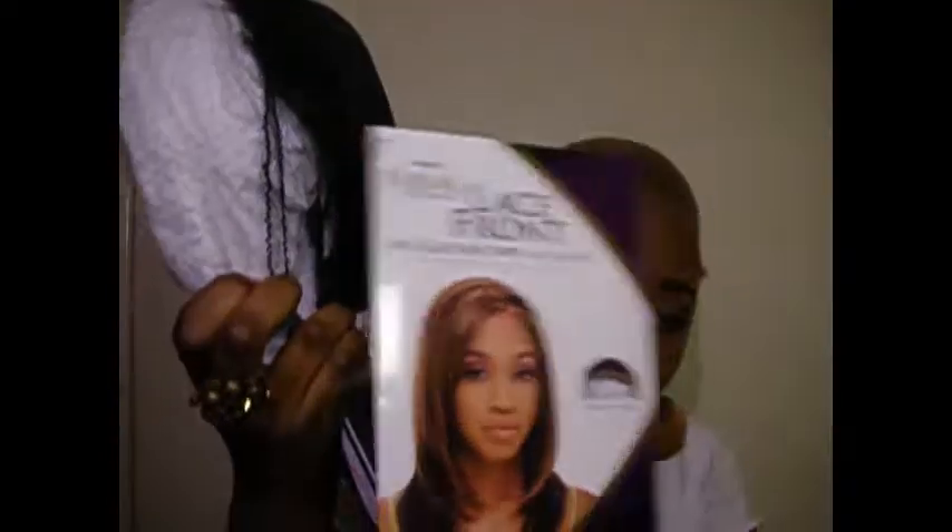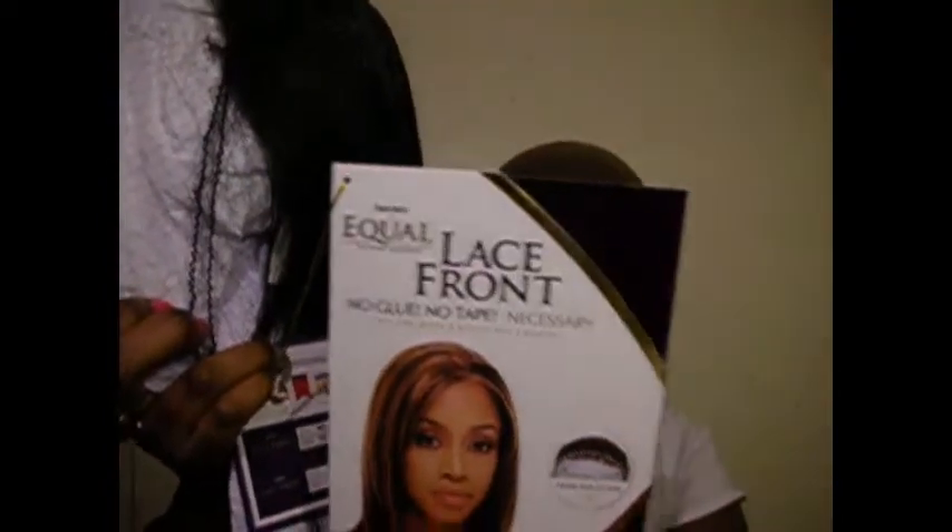This is the wig — her name is Angelina, and I got it in color number 1b. If you don't know what 1b is, it's a very dark brown, not quite black. To save time, I already cut the lace off but I haven't put it on yet because I wanted to do that on camera.